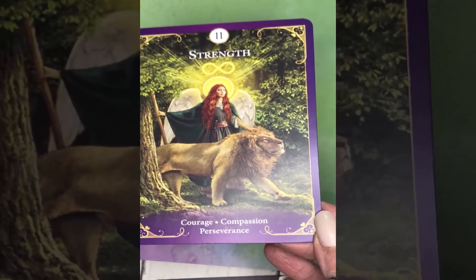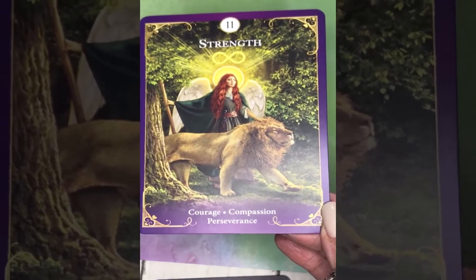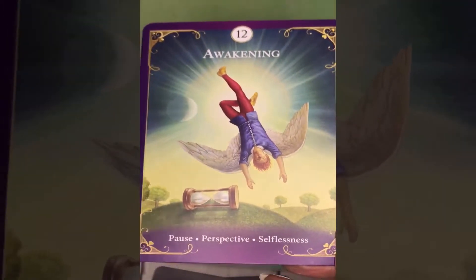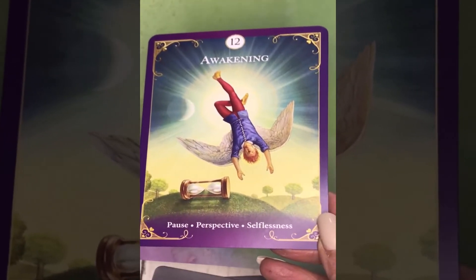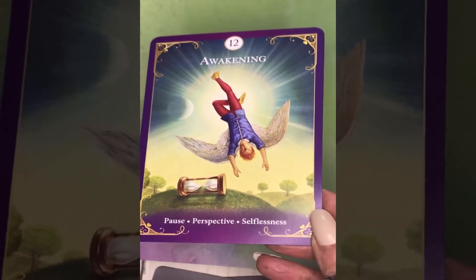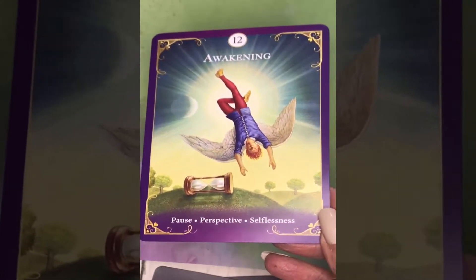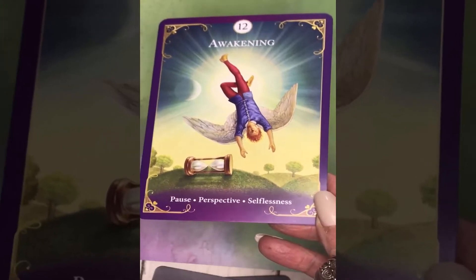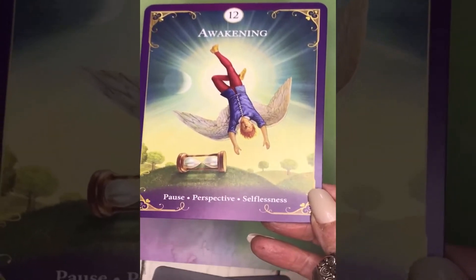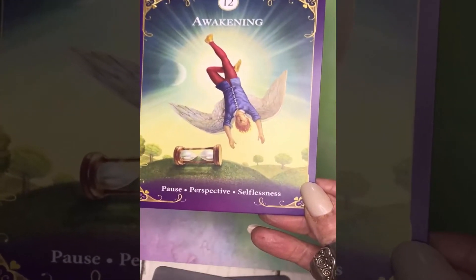And the Strength card — really beautiful. Keywords: courage, compassion, and perseverance. Number 12 is Awakening, which most people will recognize as the Hanged Man. Here Radley uses less fearful imagery — someone flying upside down with an hourglass turned on its side. Keywords: pause, perspective, and selflessness.